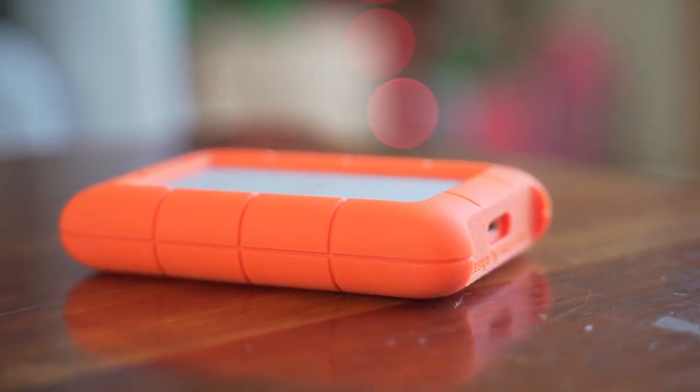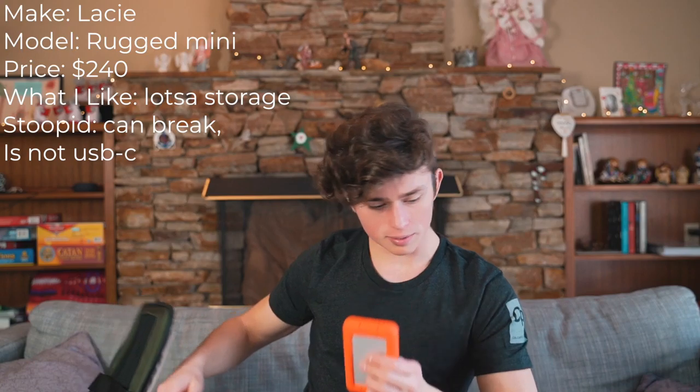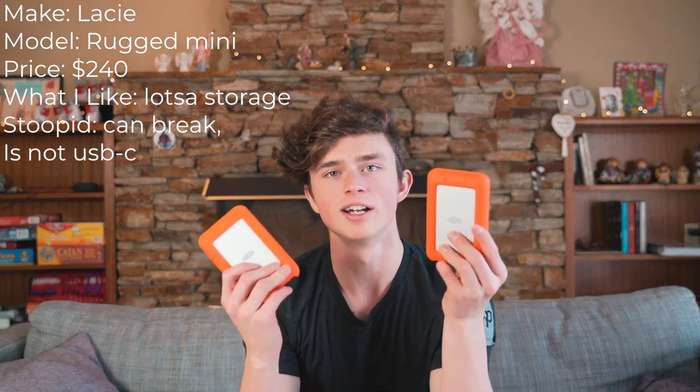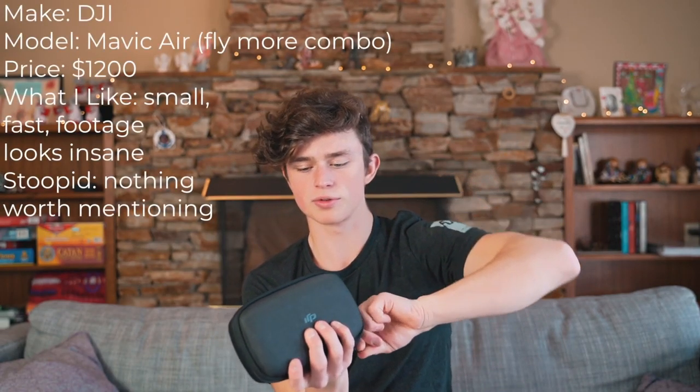The solution is this — a 4 terabyte LaCie Rugged hard drive. The one problem is that this one broke and this is a replacement. These have a fantastic reputation but they can break, and I mean that's the case with everything.